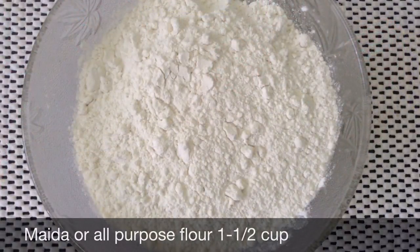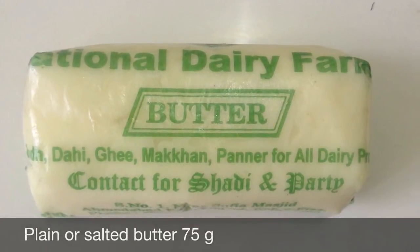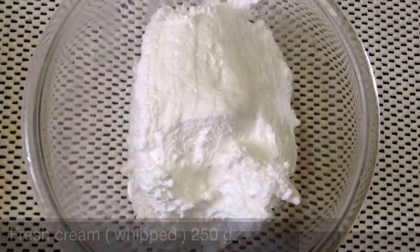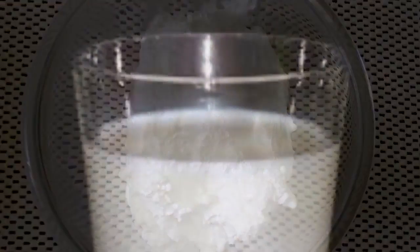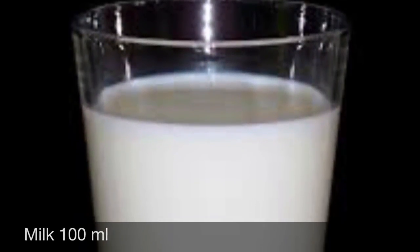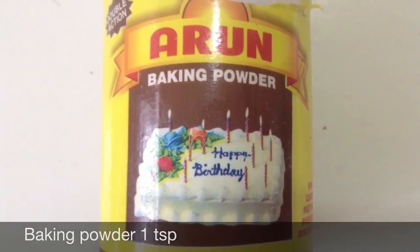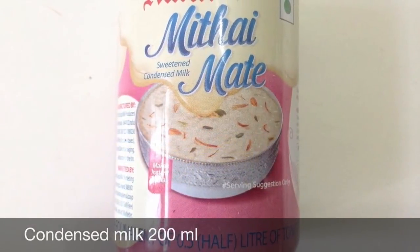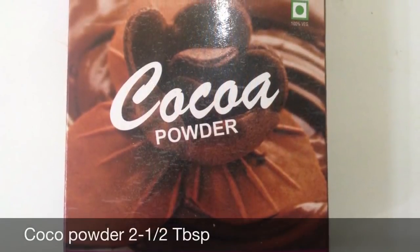Maida or all-purpose flour 1½ cup, plain or salted butter 75 grams, fresh cream 250 grams, milk 100 ml, baking powder 1 teaspoon, Mithai made or condensed milk 200 ml, cocoa powder 2½ tablespoons.